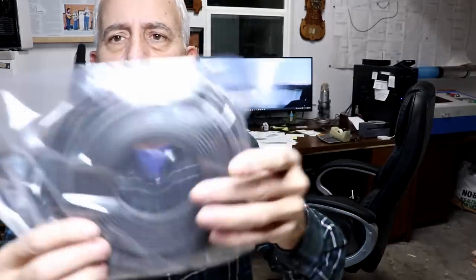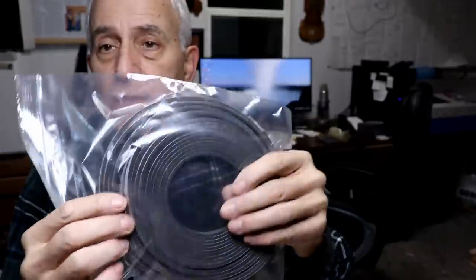It also comes with some foam strips. I believe these are useful if you want a work hold-down. You could put them on your work table or make a large platen, put these around the perimeter of your work, then suck the air out from underneath and it will suck it down to the table. So it can be used as a work hold-down in addition to a vacuum pressing situation.